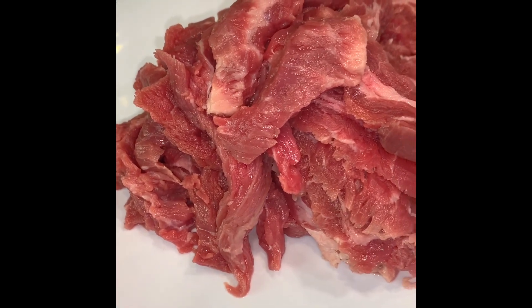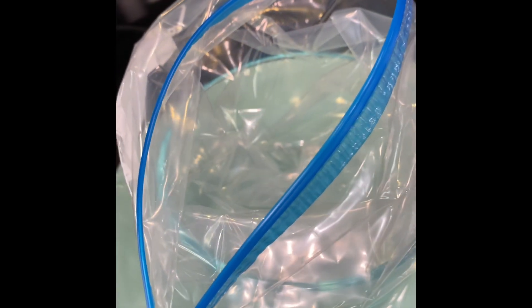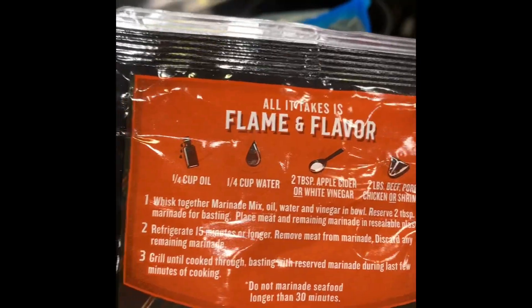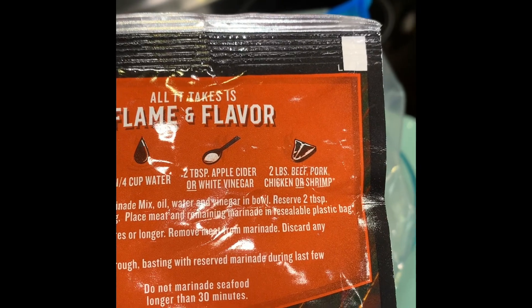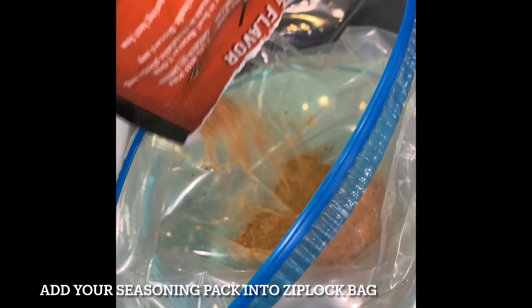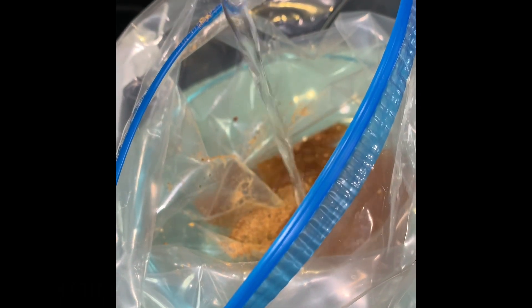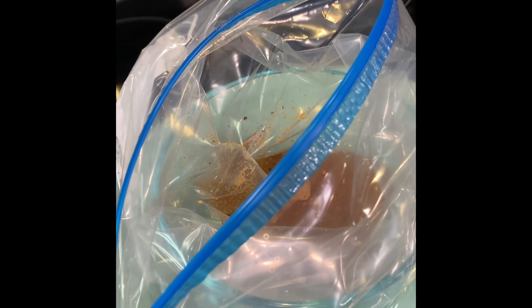We have a Ziploc bag here and a bowl — this is where I'm going to add our marinade, and I'm going to put the steak inside here as well. First, some brown sugar bourbon naturally flavored marinade from McCormick. We're going to add in 1/4 cup of oil, 1/4 cup of water, and 2 tablespoons of apple cider vinegar or white vinegar, then add in some oil.